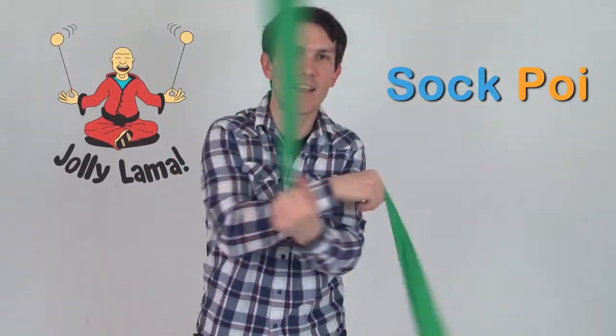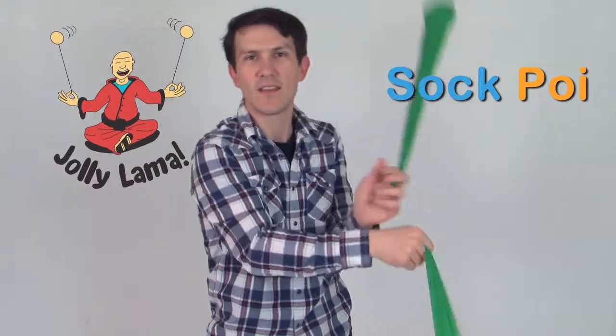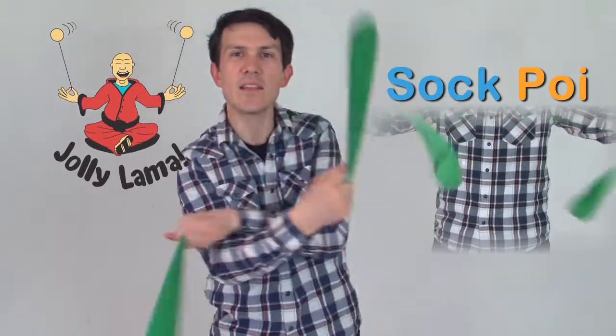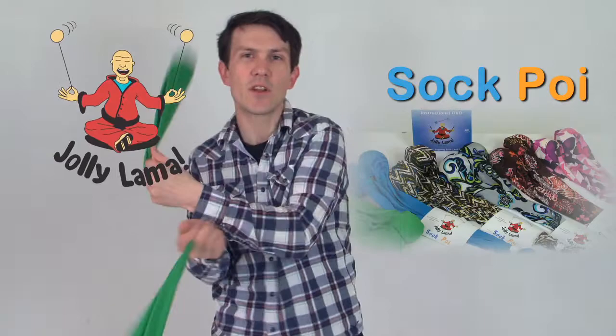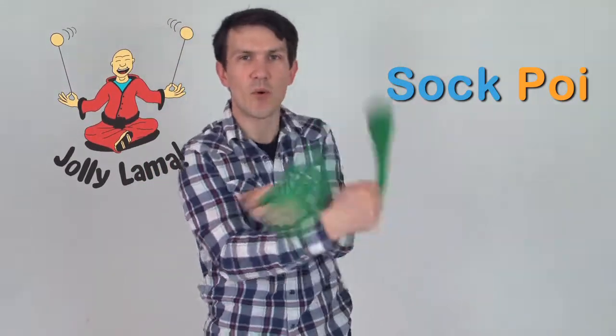Sock Poi from JollyLama.com are an excellent way to learn the art of spinning poi. With their tangle-free design and very comfortable material that's a bit stretchy, they allow you to learn all sorts of beginner poi tricks.